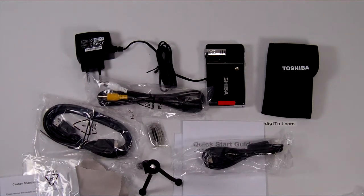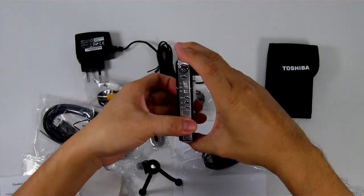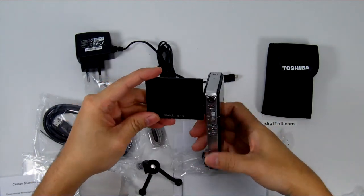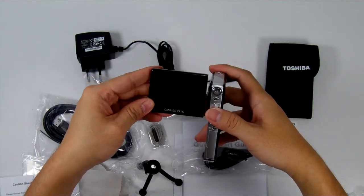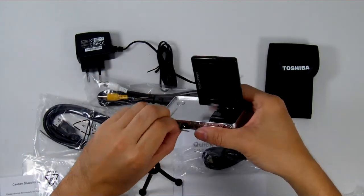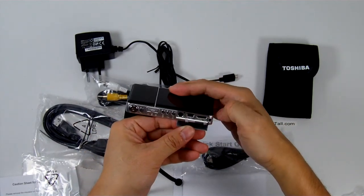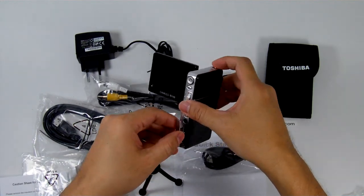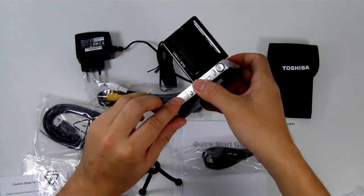So that's the unboxing. Just to go over the camera details again: it is an ultra slim 17.9mm design with a flip-out 2.5 inch LCD. It does have HDMI output as well as composite TV out, and it records at 1080p.